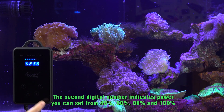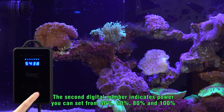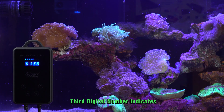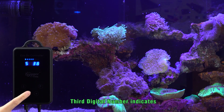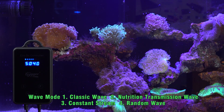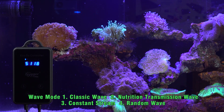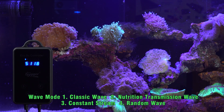The second digital number indicates power. You can set it from 40%, 60%, 80%, to 100%. The third digital number indicates wave morph: classic wave, nutritional transmission wave, constant stream, or random wave.